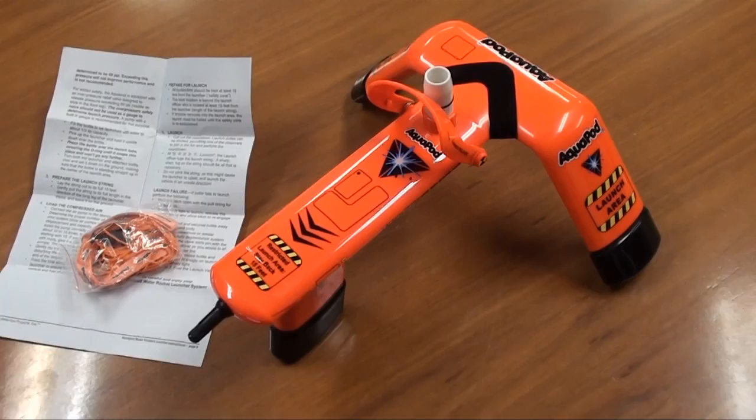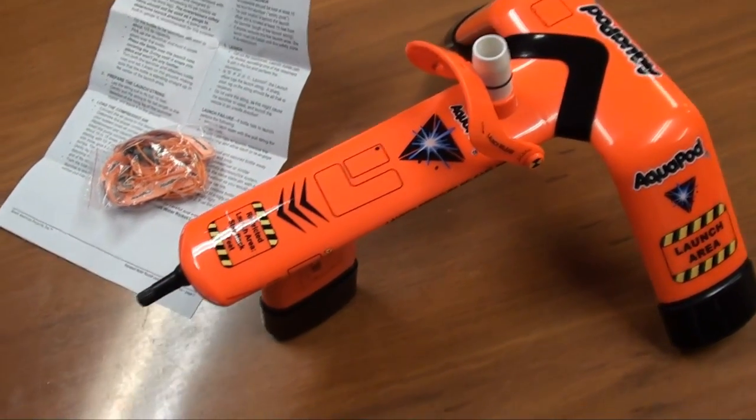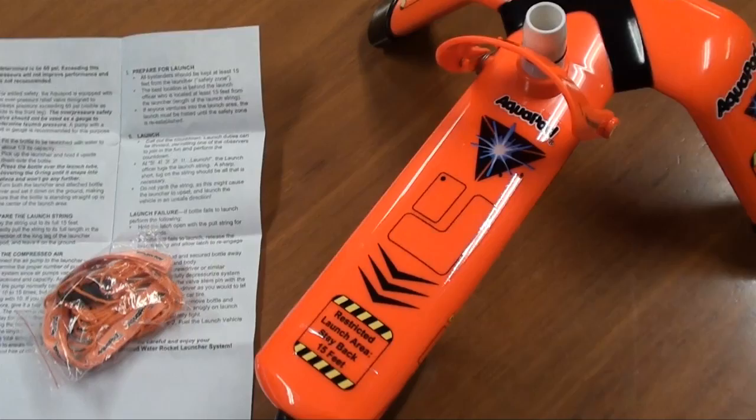Okay, so this is the product outside of the box and as you can see it's a nice sleek orange design. It looks fairly cool and it's got these little cool stickers on it like 'launch area' and so on. It is a quite cool looking unit.